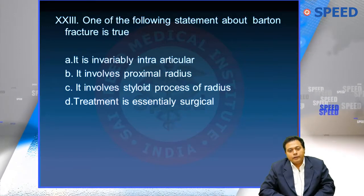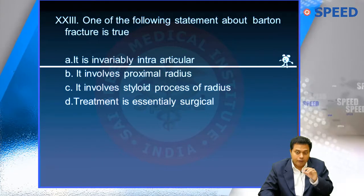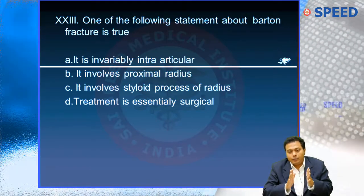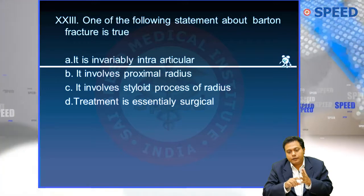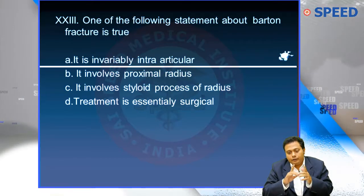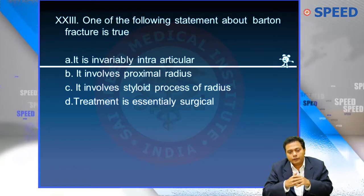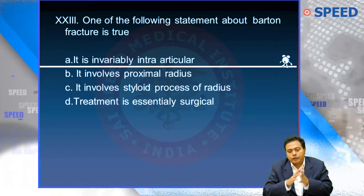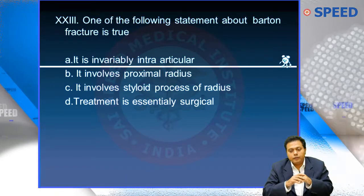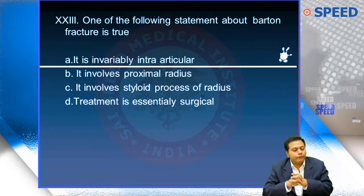The answer is: Barton's fracture is invariably intra-articular. Among distal radius fractures — which include Colles', Barton's, and radial styloid fractures — the key criterion for Barton's is that it must be intra-articular. When a distal radius fracture is intra-articular, it is called Barton's; when it is extra-articular, the same fracture is called Colles'.